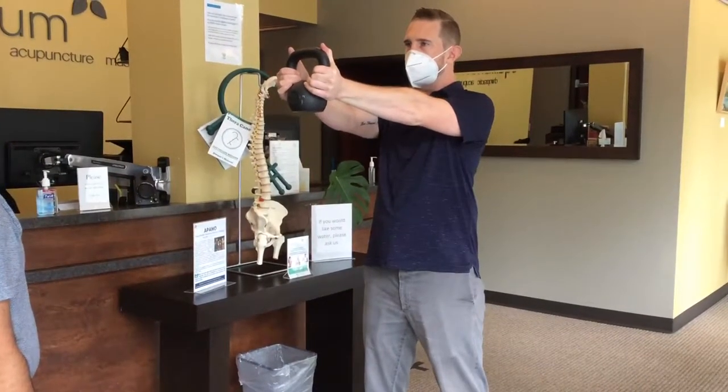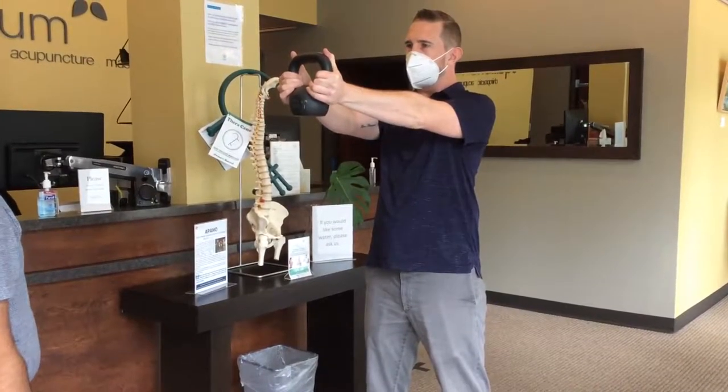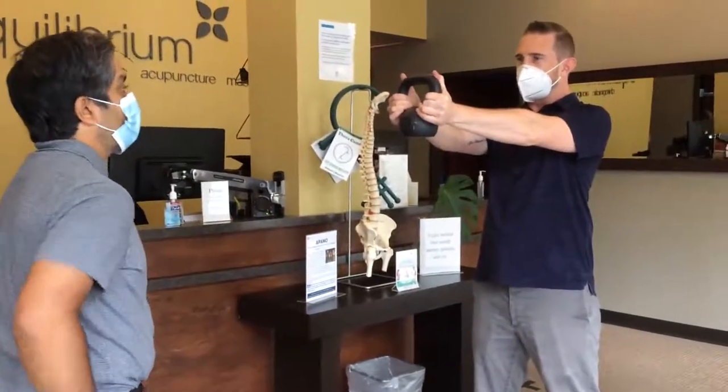Hold in that position until you feel like you fatigue. Some signs of fatigue here: shaking, shoulders want to roll forward, or you collapse in your low back.